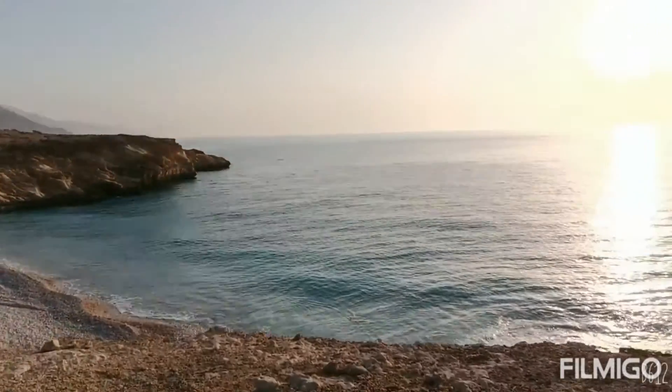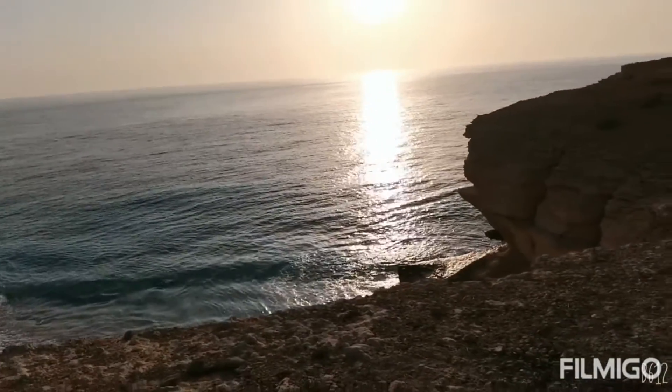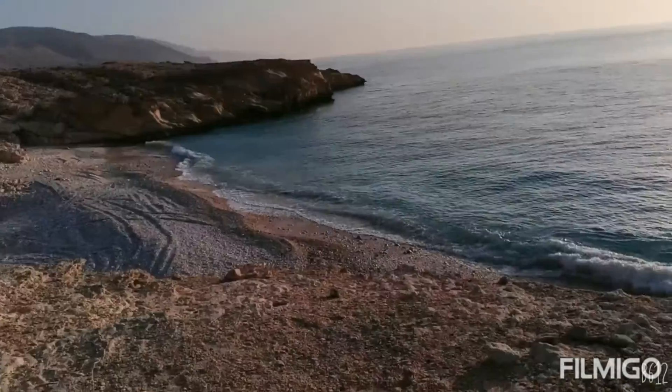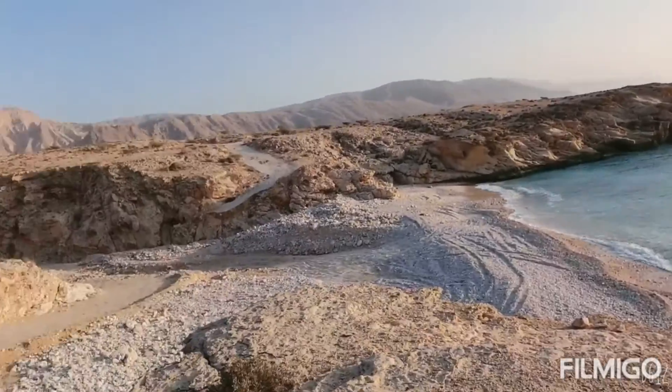The water is as clear as it gets, and there's a beautiful sunrise happening right now.